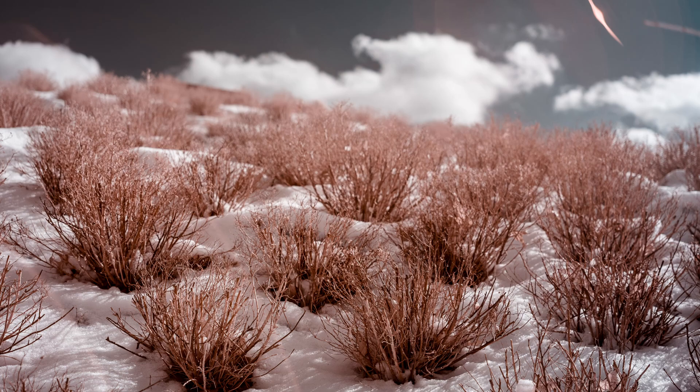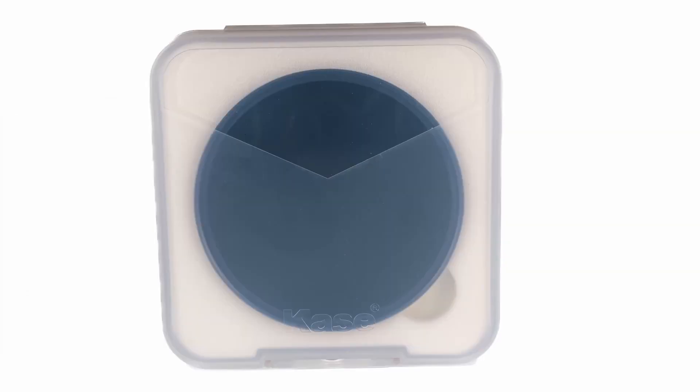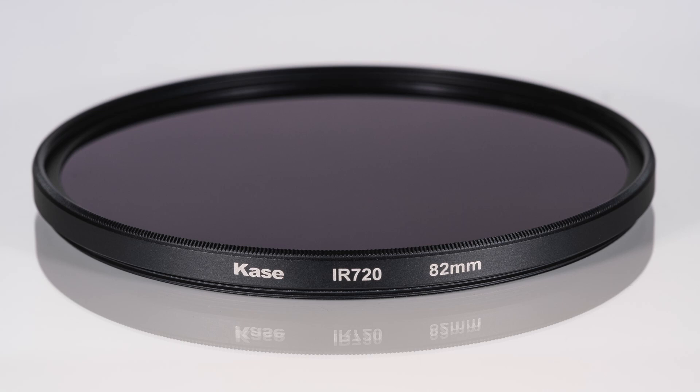Case asked me to review their IR720 filter. They sent me this filter and a step-up ring to go with it. They're not paying for this review, and my opinions are my own. The Case IR720 filter is available in 77mm and 82mm screw-in filters, in 77mm and 82mm magnetic filters, and has clip-in flange filters for some cameras such as the Sony Alpha. I'm using the 82mm screw-in filter.